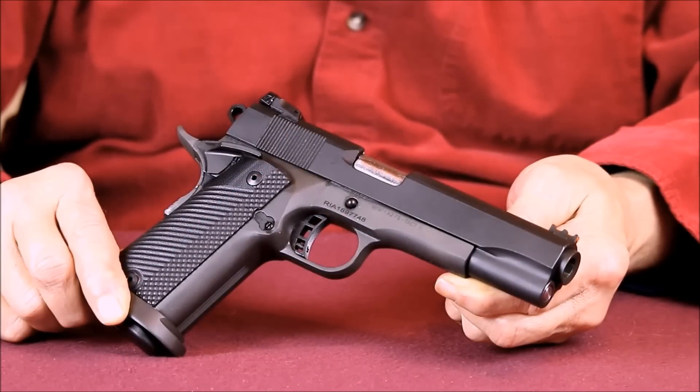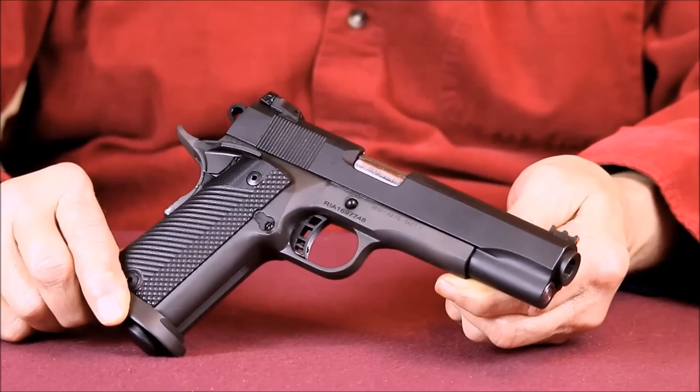Fully loaded, this A2 holds a total of 17 rounds, capable of unloading approximately 11,900 foot-pounds of energy into a target. To me, that's pretty impressive firepower for a handgun.